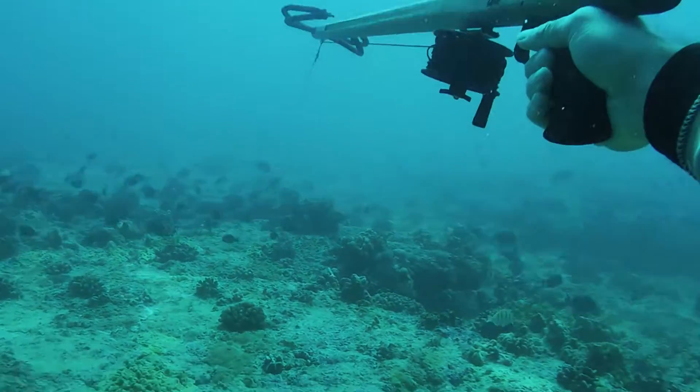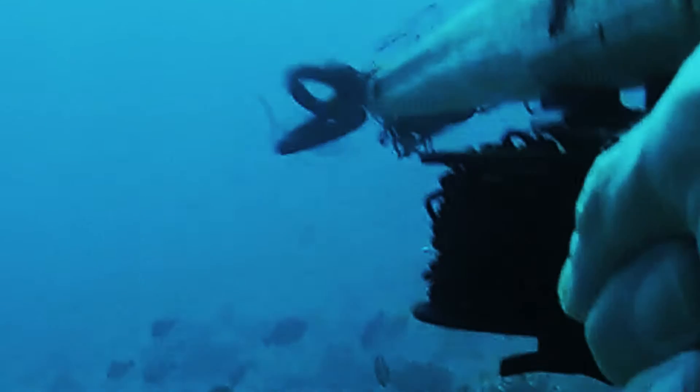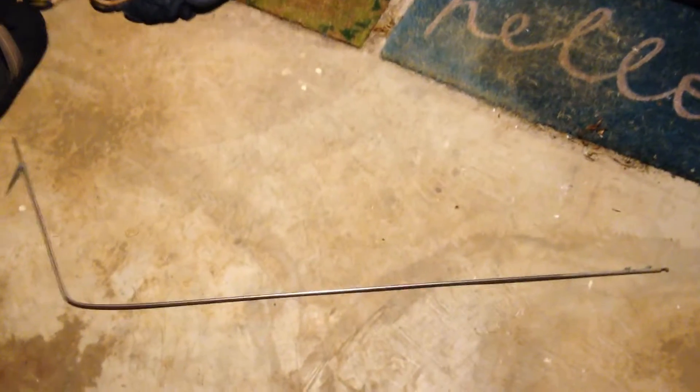If you watched the last few episodes, you know that I've been wondering about why sometimes a shaft hits a fish and just kind of wiggles instead of making its way through. I've also always wondered about shaft length in general — there are trade-offs with mass versus velocity, but what if we just try to cut it down to about half size and see what happens?